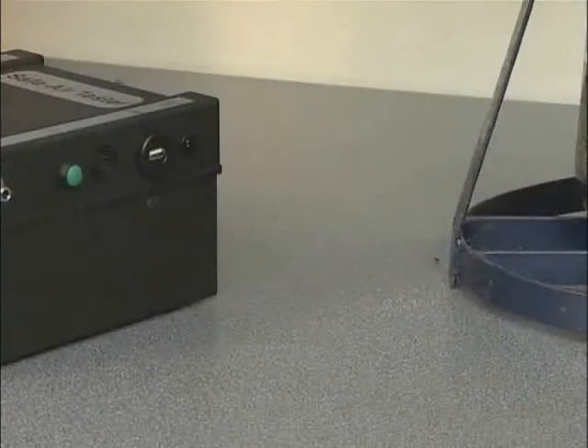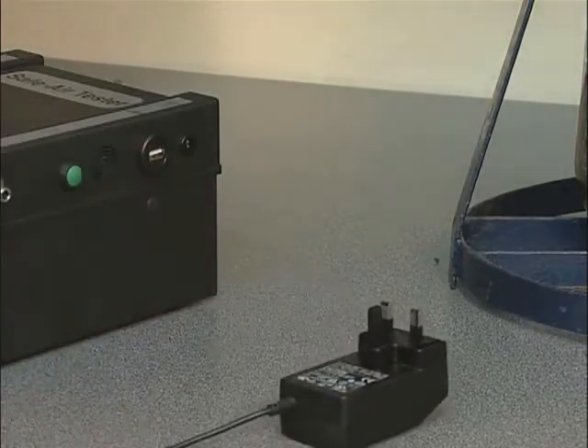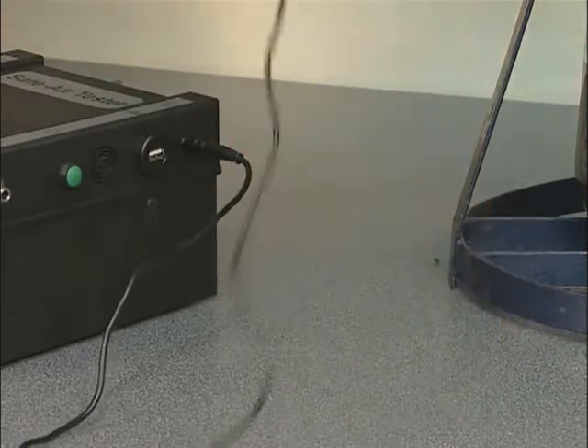If the tester is to be used adjacent to a power socket, the mains adapter may be used. Please note that the unit should be switched off prior to connection or disconnection of the mains supply.